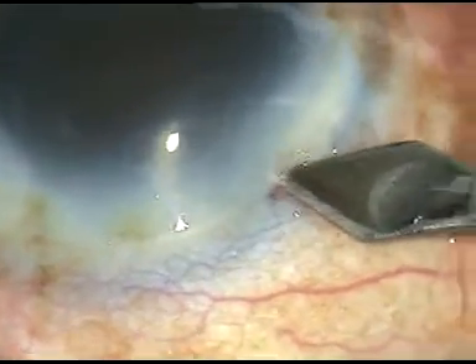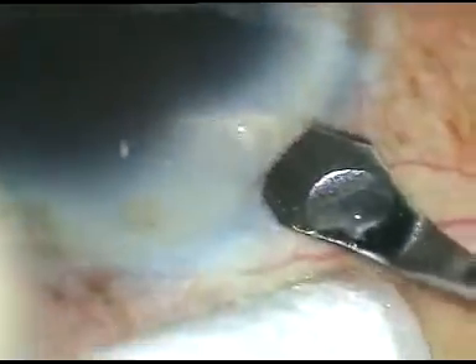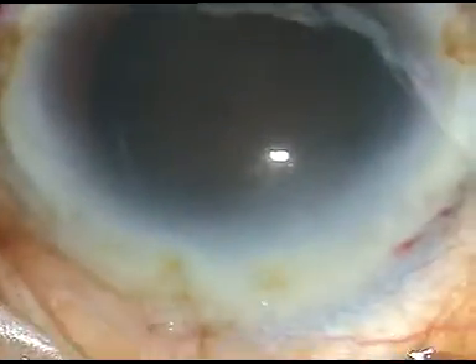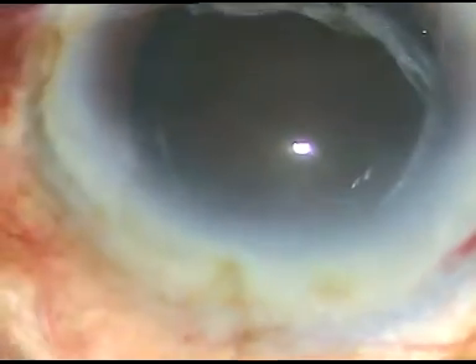I have taken up this case for surgery. Now let us see how this surgery goes. The main incision has been placed at a selected site — it is a posterior limbal incision. There is a thick arcus senilis in this case.